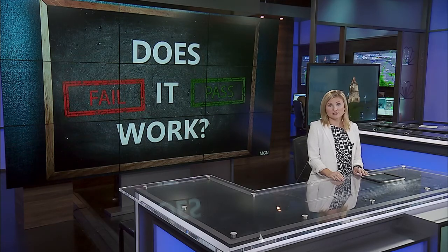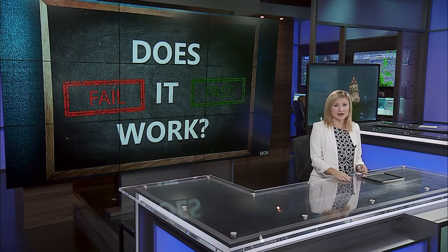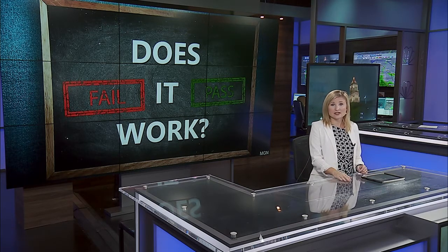Are you an aspiring photographer, or maybe you just want to give your selfies a more professional look? There is a product that attaches to your phone claiming to be just what you need. Our Amanda Morgan put it to the test in tonight's Does It Work?